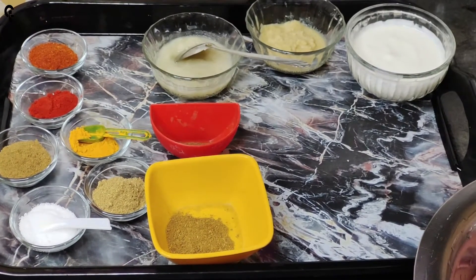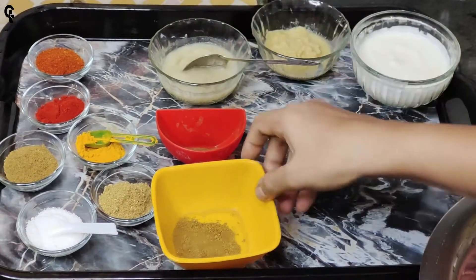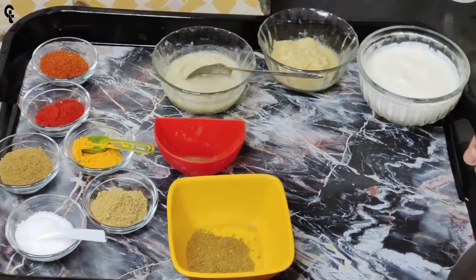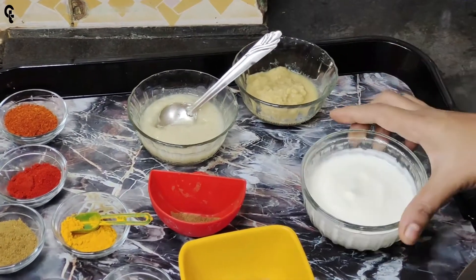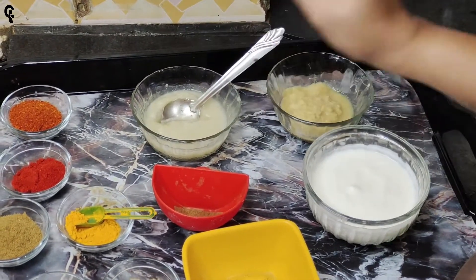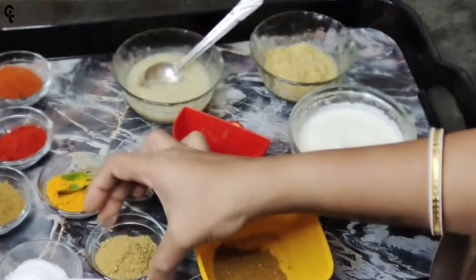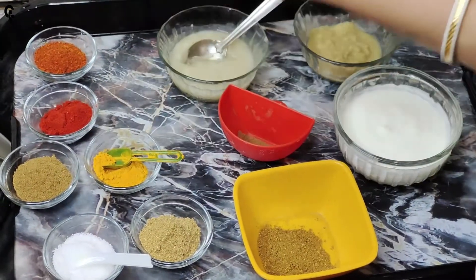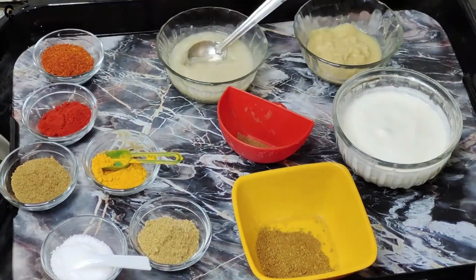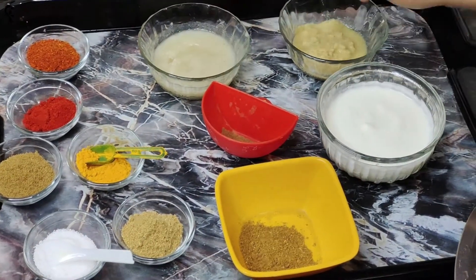If you have any vegetables, you can eat better. Take 2 all vegetables and mushrooms. 1.5 kg of rice flour, 5.7 kg or 10 kg of rice flour.